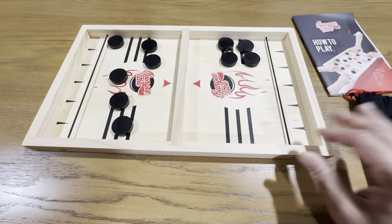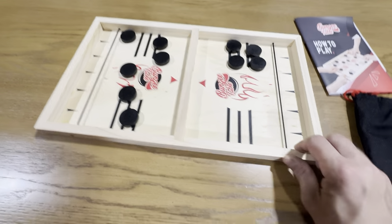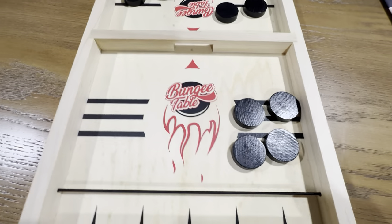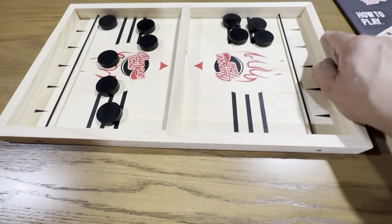This is a really nice game. It's crafted very nicely — they have their logo on here, and there's a really nice finish on this wooden piece. This is a nice high-quality game.